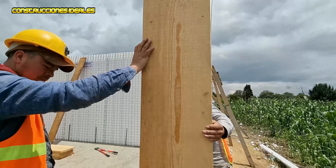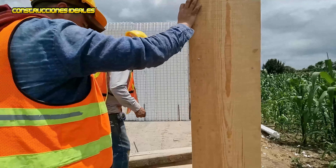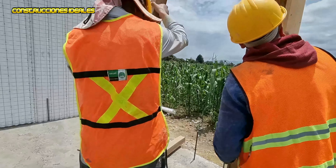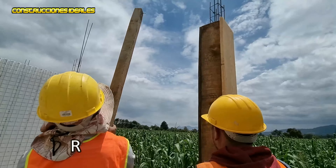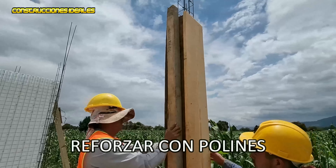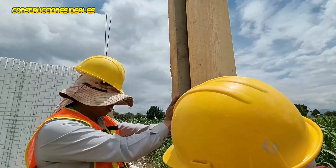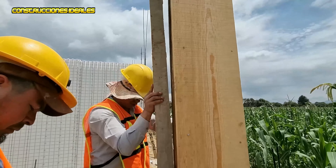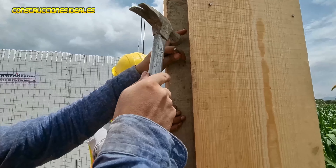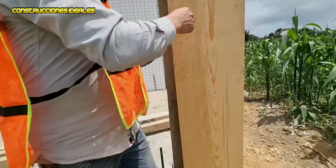Let's see how it turned out. Let's put the tape on so we can see. Put the tape on so that it doesn't move. This will help so that it doesn't move. This is a column of 20x20. We're going to put another pole here.